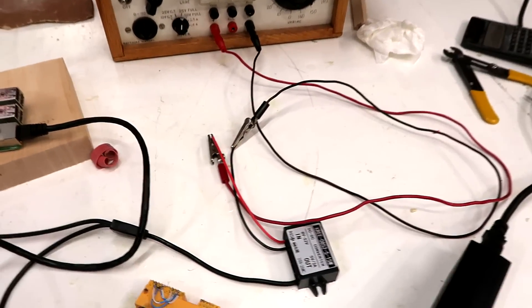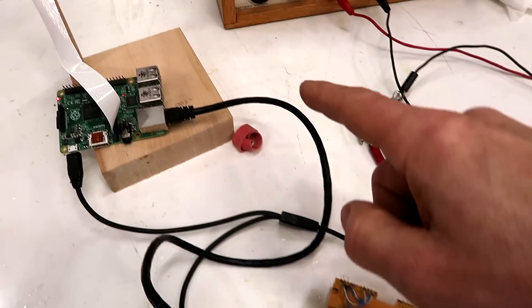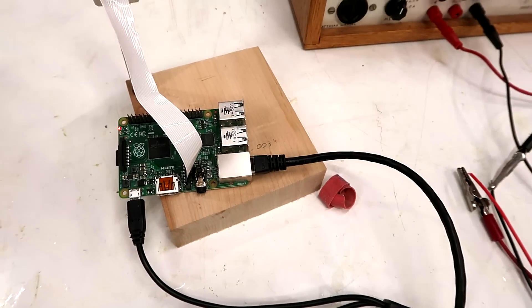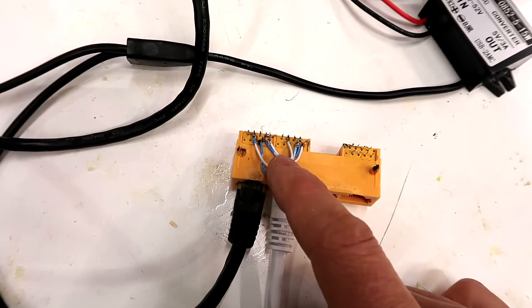I've got here a power over ethernet injector that injects the power over the ethernet cable, but I wasn't sure if it's safe to just inject the power into the ethernet port — I wasn't sure if it's gonna blow something up. So I made this, which is two ethernet sockets where I only connected the four wires that the data goes through.